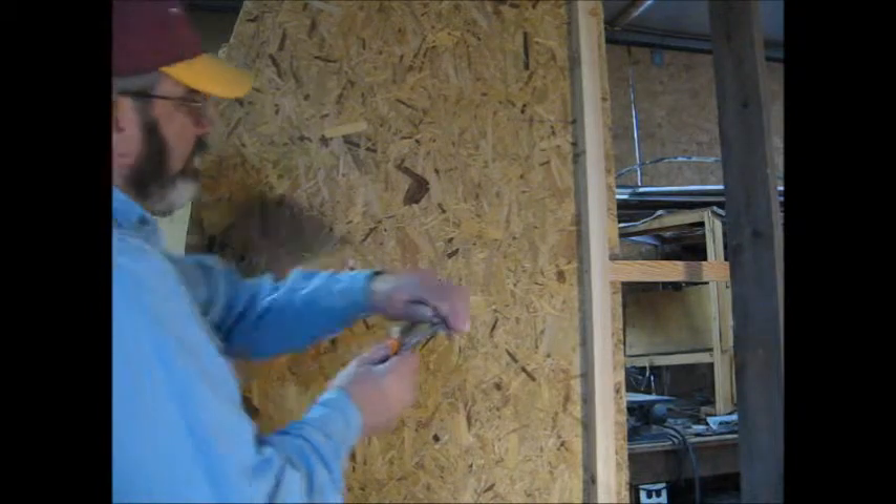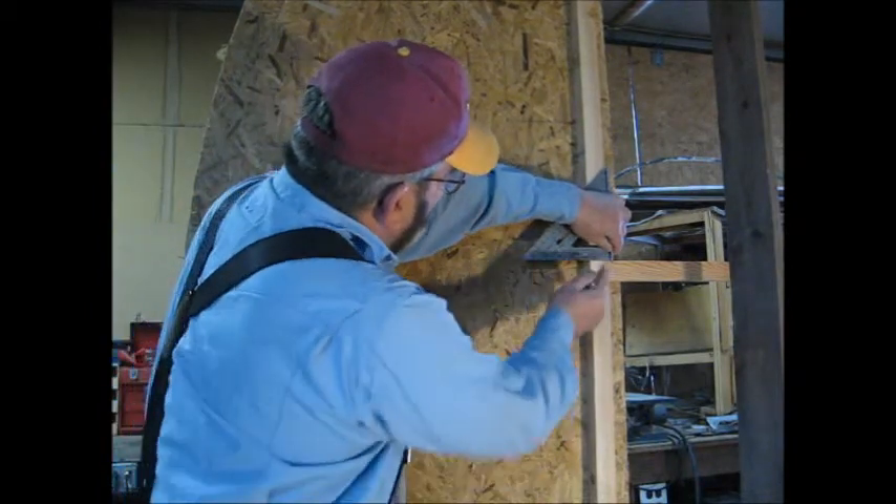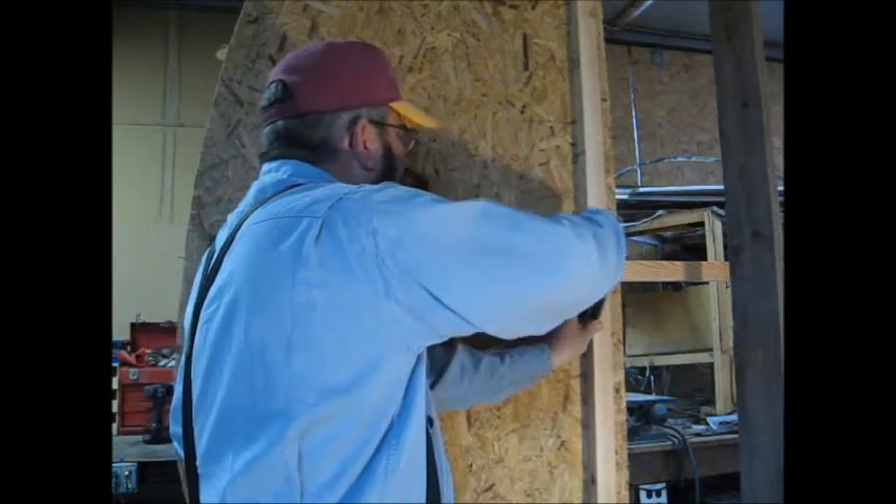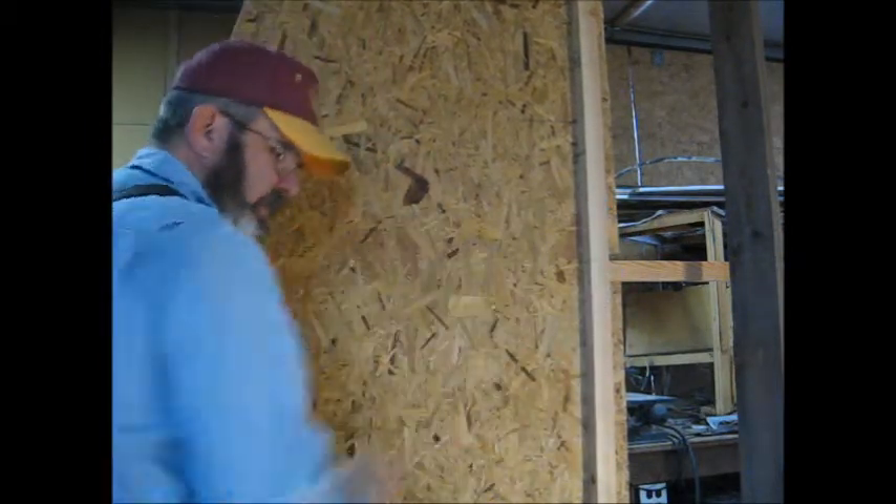This window here will line up with all the rest, so we need to carry our line around so that we can tell what we're doing. I'll go ahead and just square this over. We've got our mark there — that'll be right where we've got to put that piece.